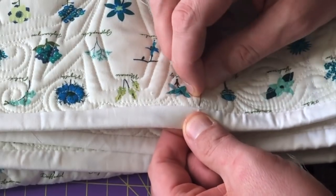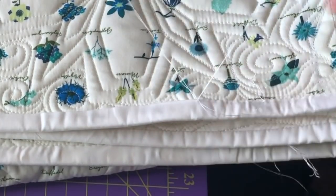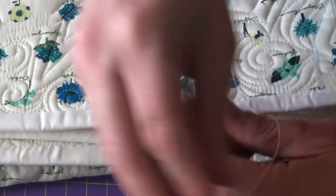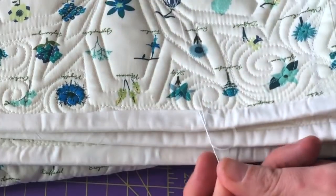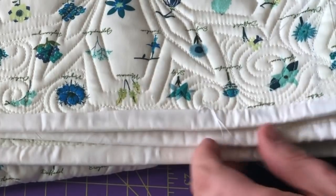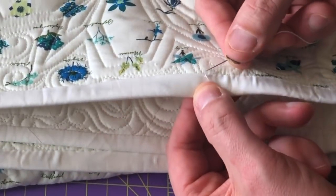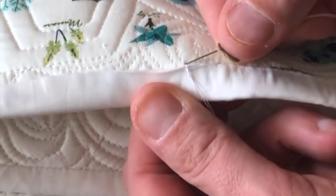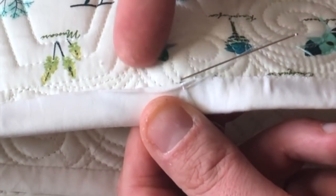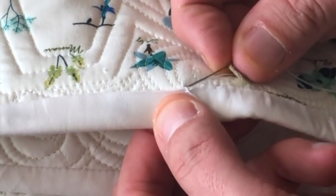I'm going to just join this right here with the existing one. I'm going to hide this thread when I'm done and I'll show it to you once I get a couple of stitches in. You're going to start right underneath where the edge of the binding is.